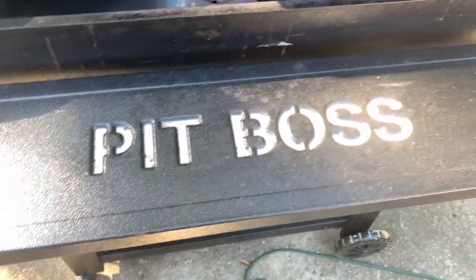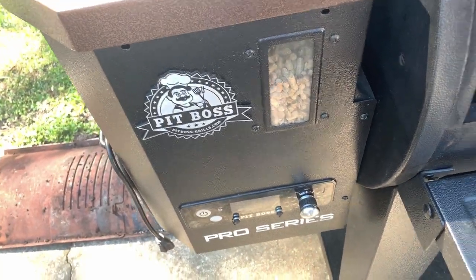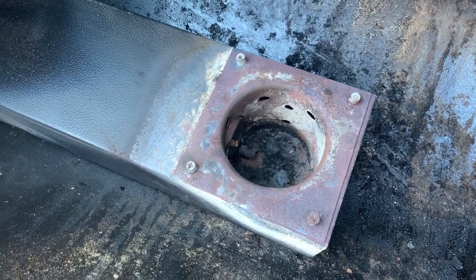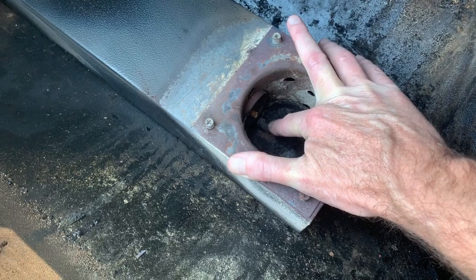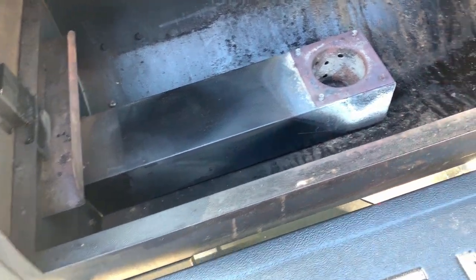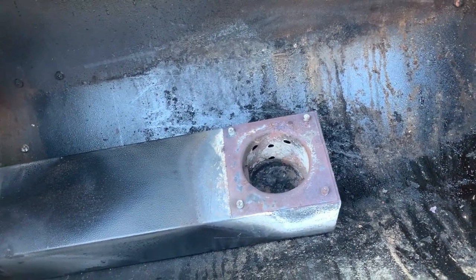All right everybody, look here. I got to clean this thing up, I haven't used it in a few weeks. But I had the new burn rod — that one down there is burnt out, right there, you can see it, it's just burnt out. Went ahead and took the grates, heat shield, searing cover, all that stuff out of it.